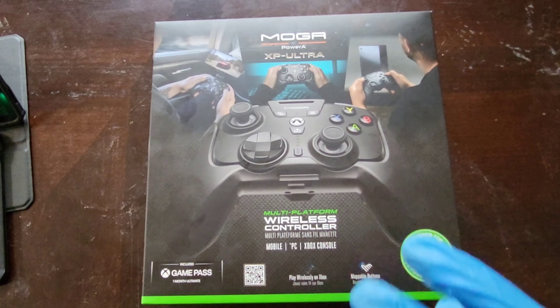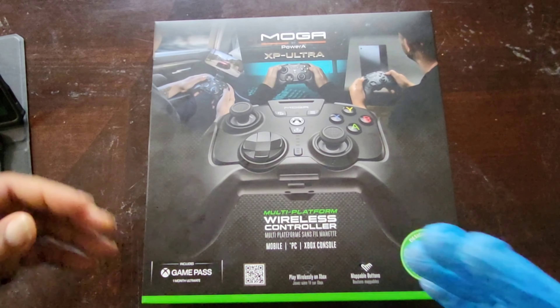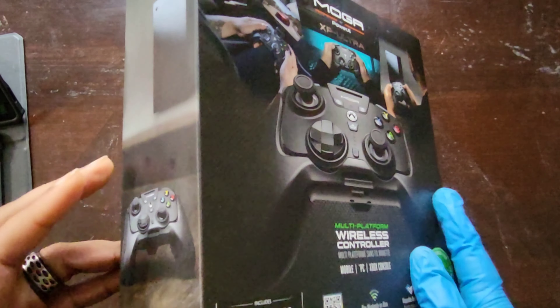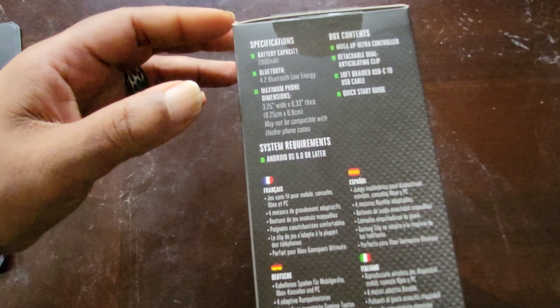Part of me wants to say it's the perfect controller, but I can't go that far. Let's check out some features of it here — hopefully you guys can see this, but I'm going to read it to you.